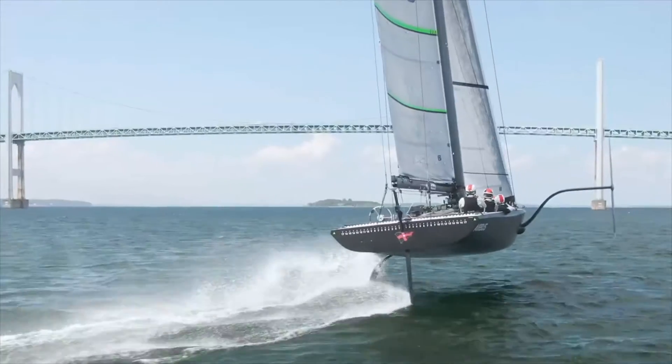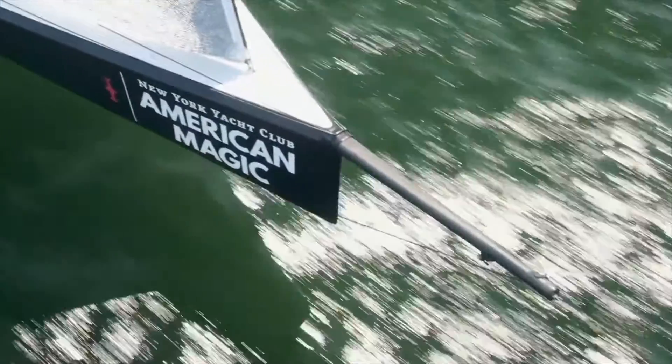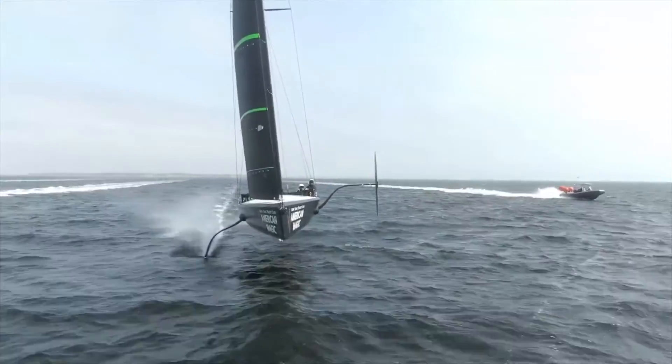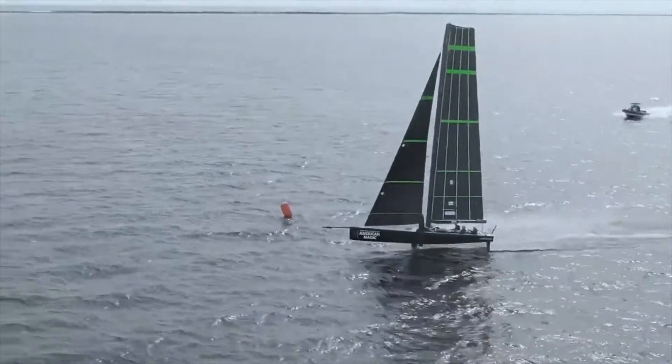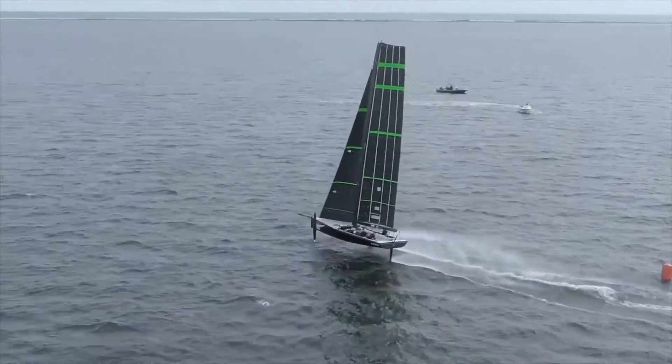For me, when I'm eating dinner at night and watching all the video of the day, it's like — wow, this thing is going. Its hair is on fire pretty much from the time we leave the dock till the time we tie back up. That part of it is incredibly exciting.